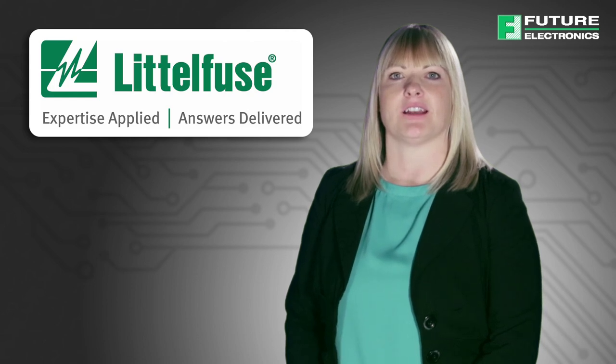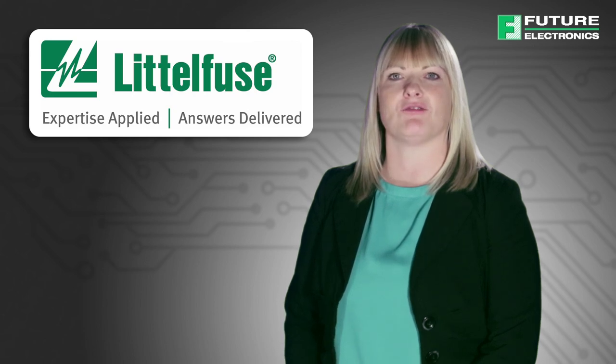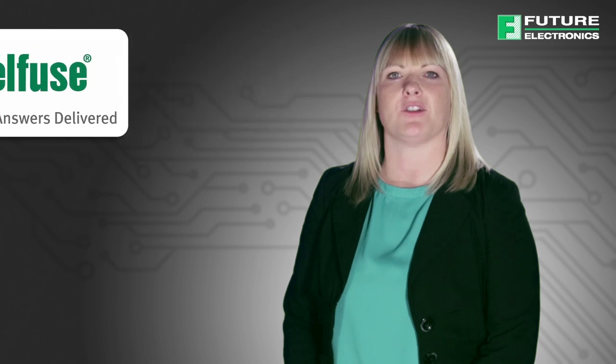Littlefuse's TVS diode arrays are an ideal choice for suppressing ESD, as their speed and clamping levels are essential to protect today's integrated circuits, unlike the previous MLV, MOV and polymer technologies. The silicon protection array portfolio offers a wide range of devices to suit the majority of application needs available in the market today. Our goal in this video is to help you determine the appropriate ESD device for your application.